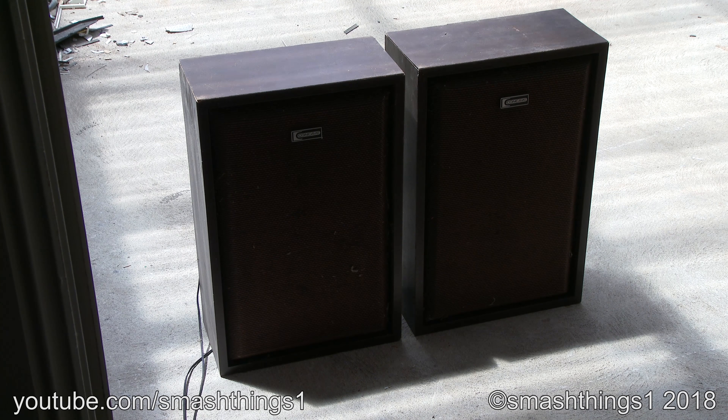Time for these fancy concave speakers to be blown up and destroyed, just because they're a vintage item and they just have to get destroyed. I'm sure they work perfectly.